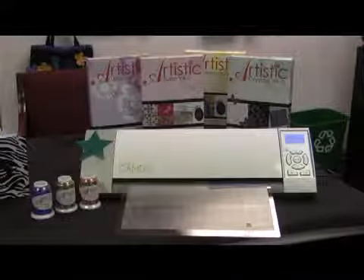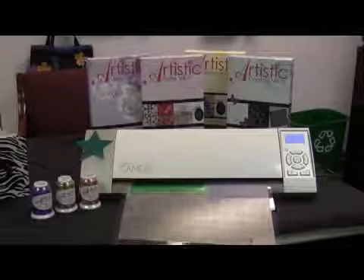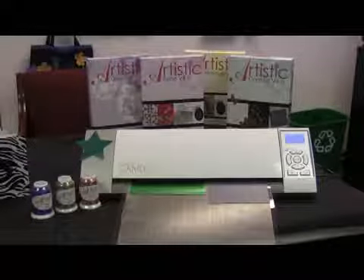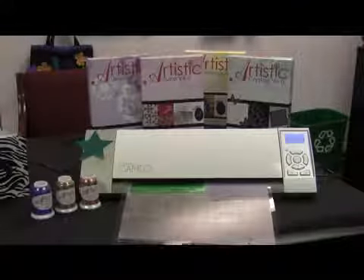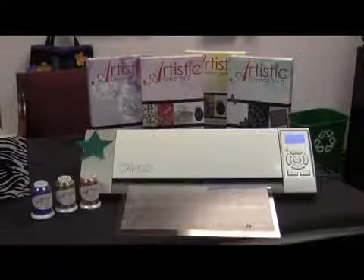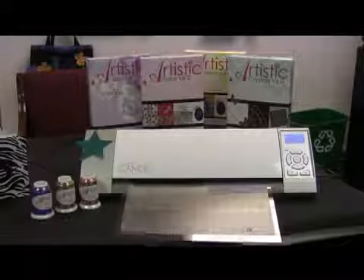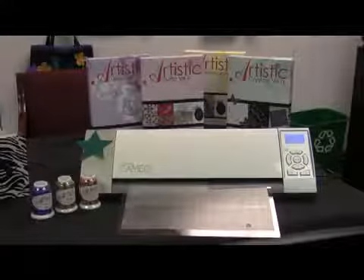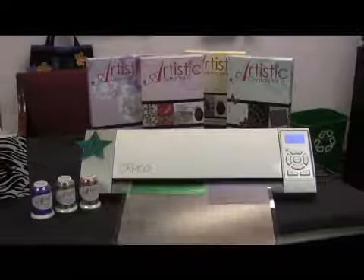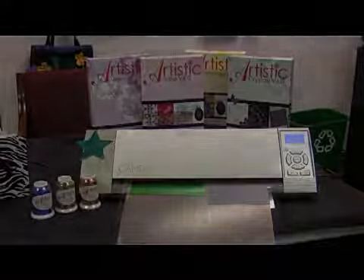You can also use the Crystal version, you can use the Monogram version — a lot depends on where you want to go with it and what you want to do. I like to use the cardstock for making scrapbooks because we're going to show you in just a minute some of the shapes that were cut using the Silhouette Cameo cutter and the Artistic Suite version 6 software to make the designs for our scrapbook.